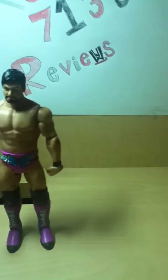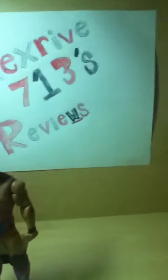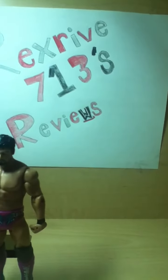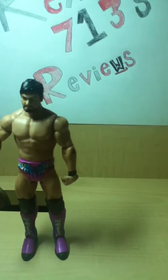I wanted to show him to you guys when he was still in the packaging, but unfortunately my niece didn't think it was a good idea to keep him in the box, especially because he's pink. So, let's show you.